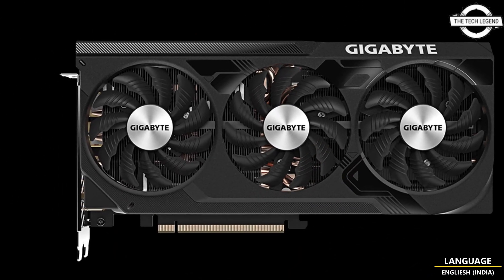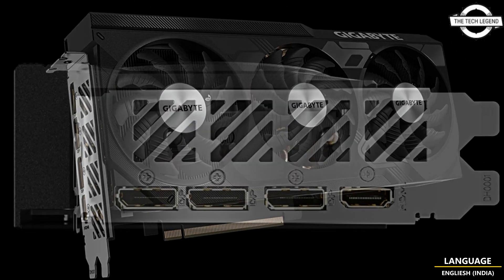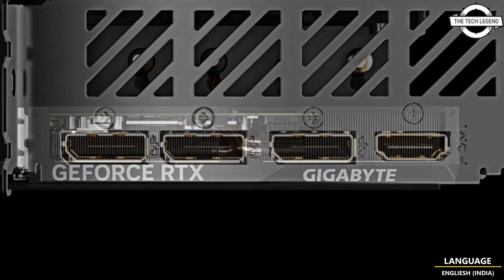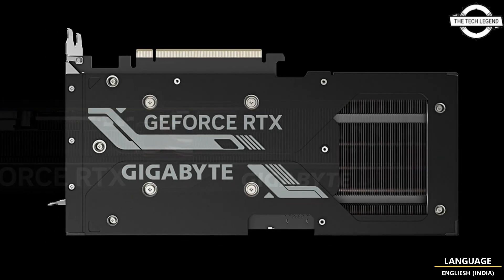This new card is also an OC edition card, which means it comes with a slight factory overclock, pushing the GPU up to 2625 MHz, which is a rather minor 50 MHz overclock according to the details provided by Gigabyte.